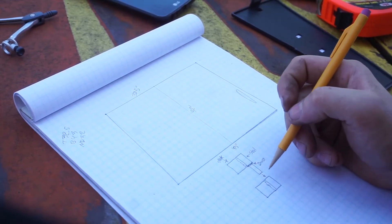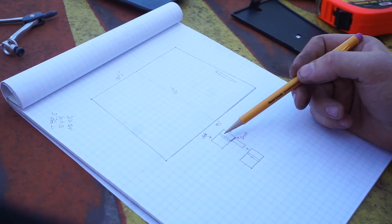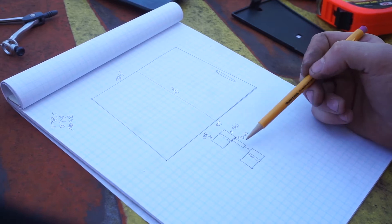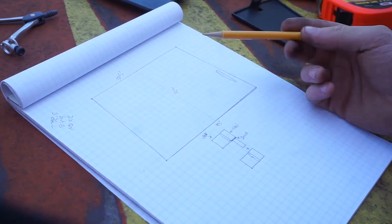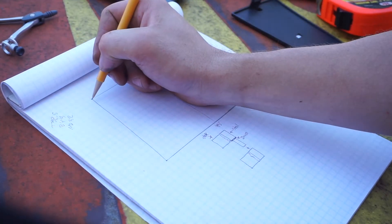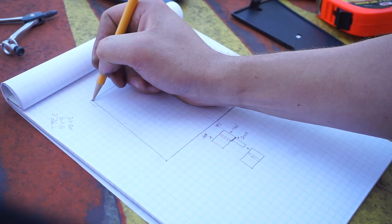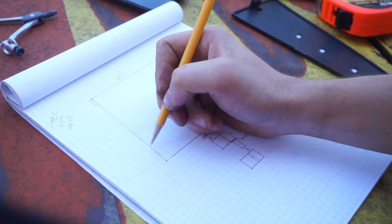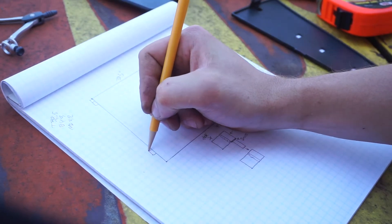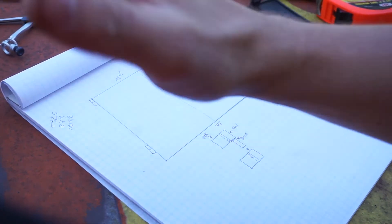What I'd end up doing is mounting this one to the door and then this one to the actual frame. That way, if I wanted to at any point in time, I could actually just lift the door off. I'd have two sets of these — I believe they are three inches in length — one set here and another set here, so they would have a decent area to hinge.